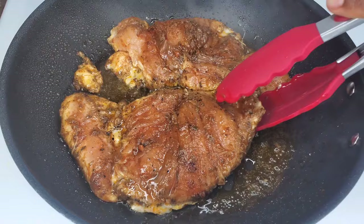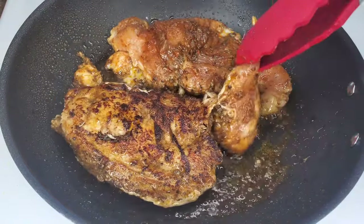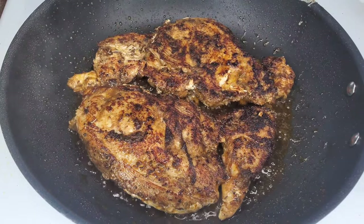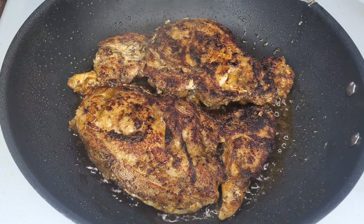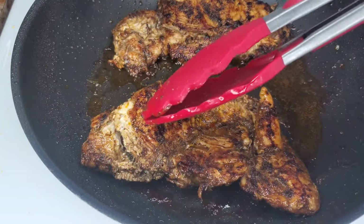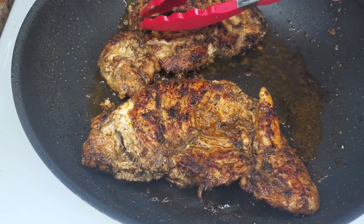Remember that I flattened the chicken breasts, which really helps. If you didn't do that, you may need to cook a little longer. Once you flip it, you'll see that beautiful jerk seasoning color coming through. You could also grill the chicken breast instead. Once cooked, you'll see that beautiful dark color — just set it aside.